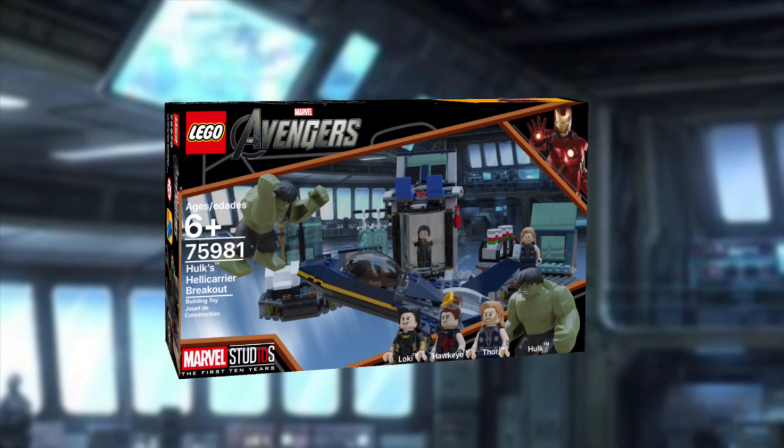So here's set 75981, Hulk's Helicarrier Breakout. It includes 4 minifigs and 389 pieces. Speaking of minifigs, let's get onto them right now.